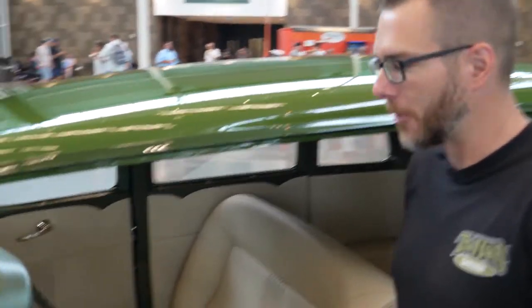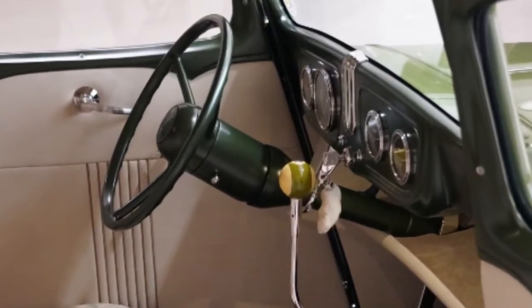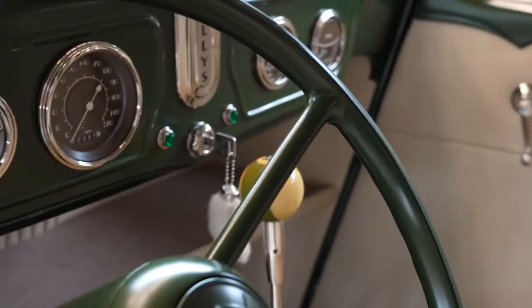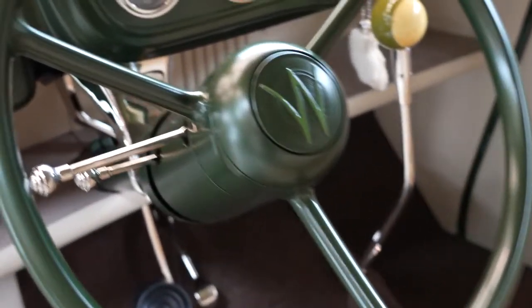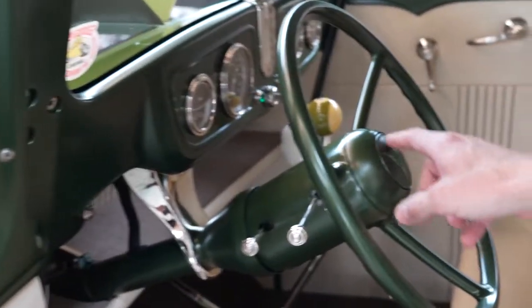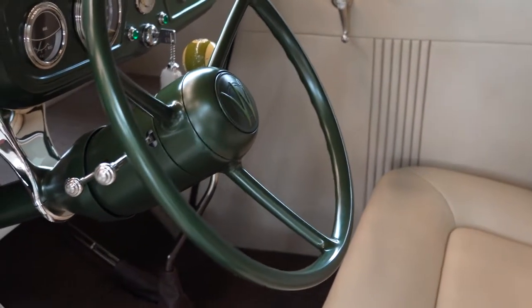This car was originally from South Africa, so it was a right-hand drive car. When we redid all of the chassis we of course changed everything over to left-hand drive, but we actually machined the steering wheel from scratch. It's designed to look sort of like the original three-spoke, but it has a deeper dish to give it a little bit more of a hot rod flavor.